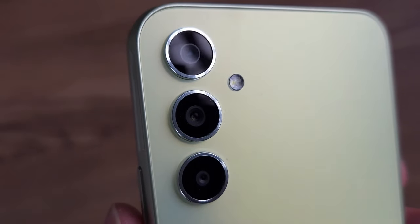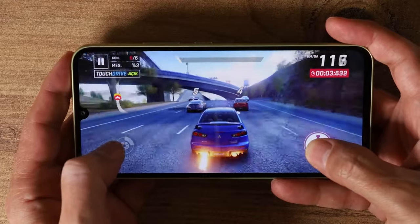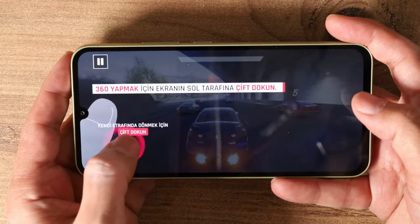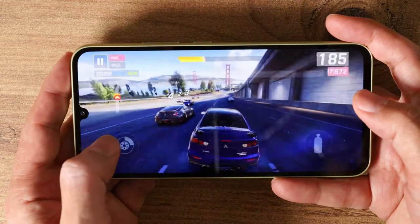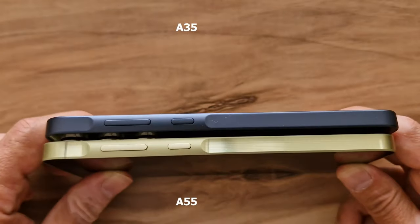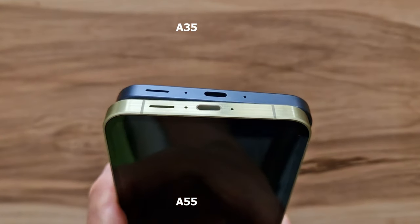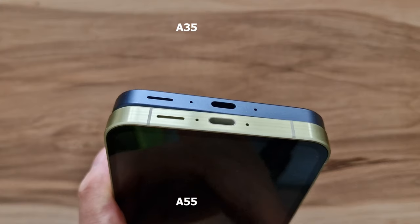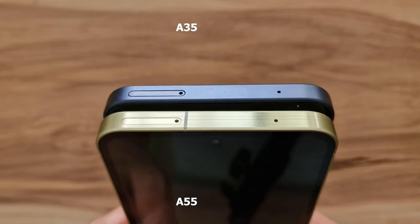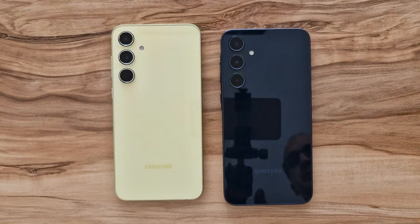This means you can read the display very well outside in sunny weather, though it might be a little more difficult in direct sunlight. The colors are completely identical on both models. The A35 costs $369 in the 128 GB storage variant, while the A55 with 128 GB costs $489.